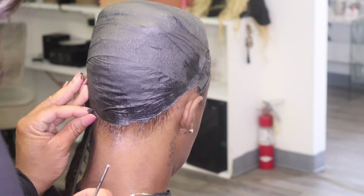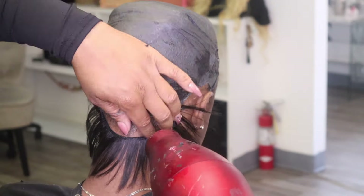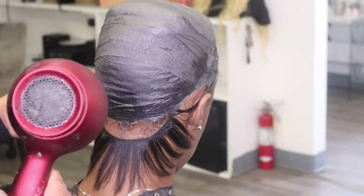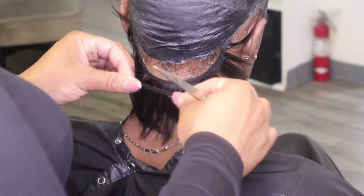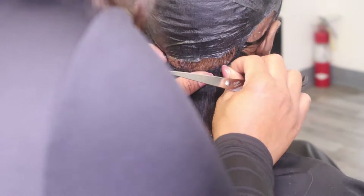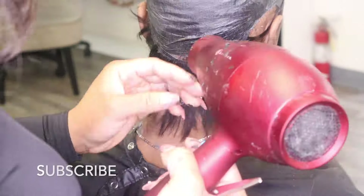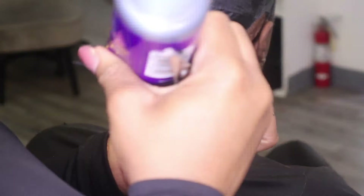I've already scratched out my tracks right here. I'm going to begin gluing down my tracks. I am using the Velvet Tara 246 and I'm using two boxes. You can tell the hair is scratched out — all I did is use my flat iron to do that. This is something I always do; it helps me do the job a lot quicker.